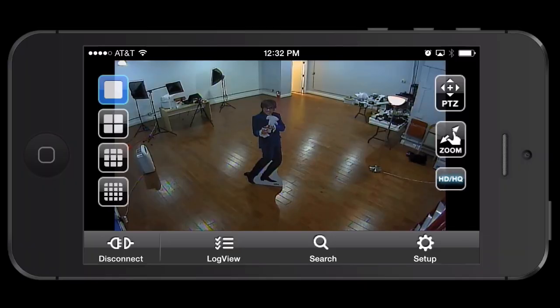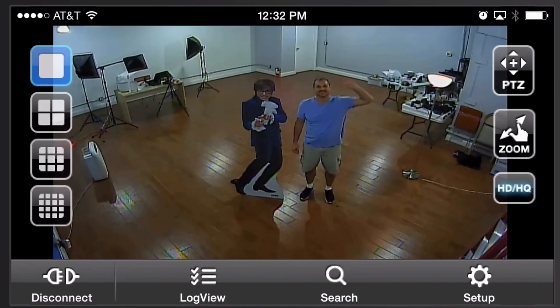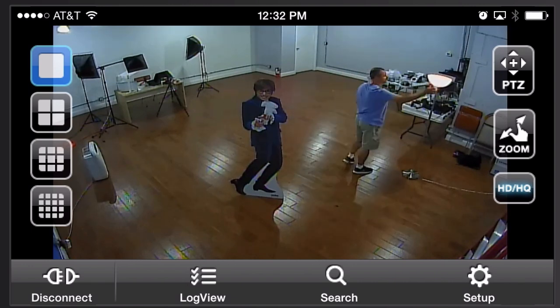When I was making this video I had the camera hooked up to one of our iDVR Pro surveillance DVRs, and I recorded the video from the iPhone app as well. Here's what the BI Pro S600 VF12 looks like when being remotely viewed from the iOS app for iDVR Pro.